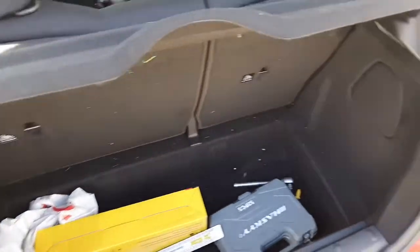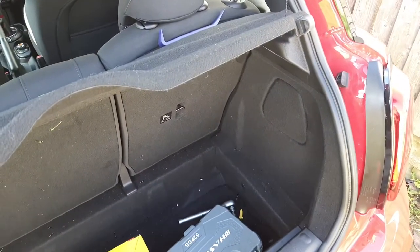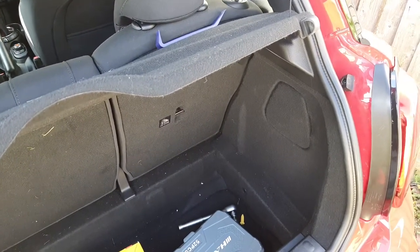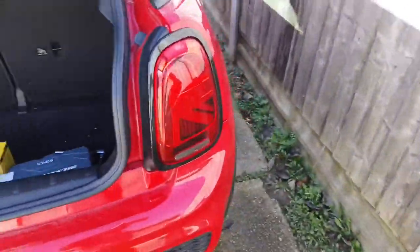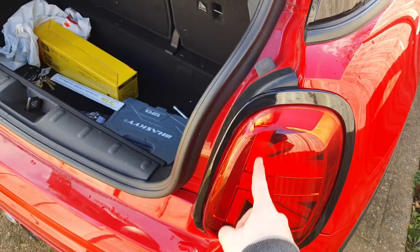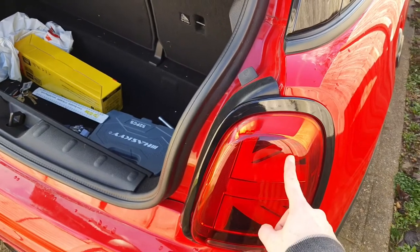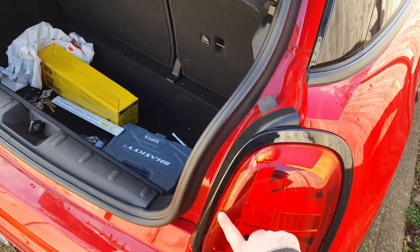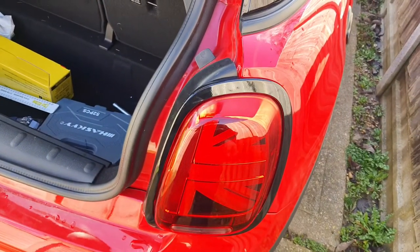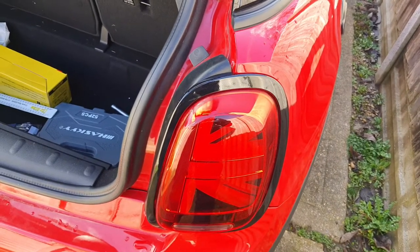Now it's on to coding. I'll show you what they currently look like after I've swapped the pins over, and demonstrate why they need to be coded. You should find that the daytime running lights — the diagonal parts of the Union Jack — will come on at the same time as the brake light, which shouldn't happen. That's what the coding is needed for, in order for you to be able to drive safely on the road.